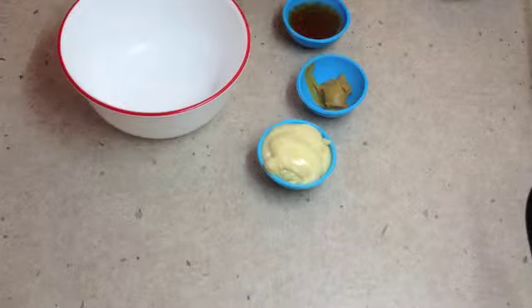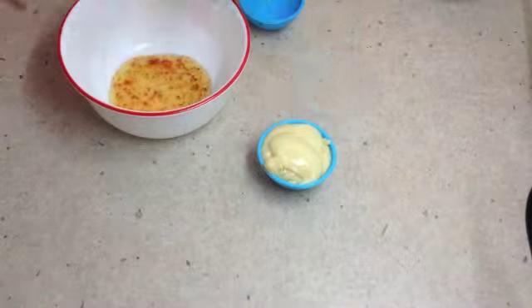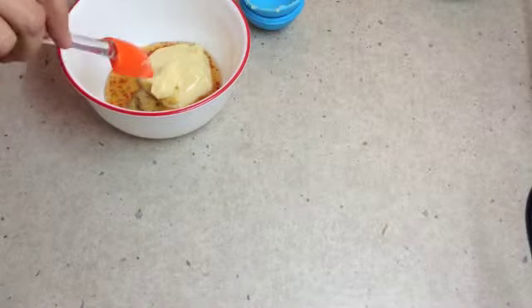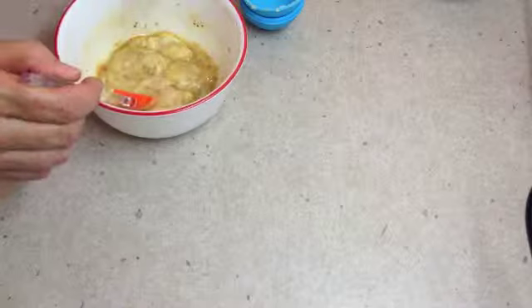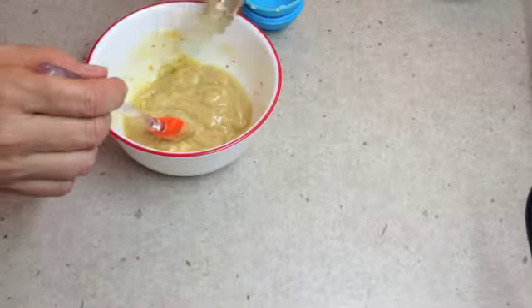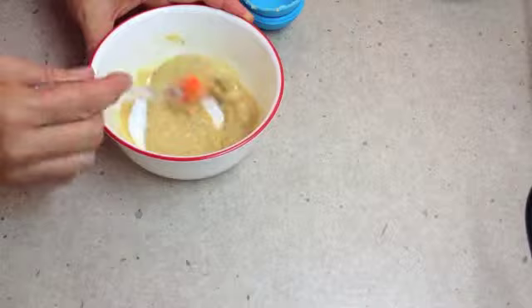The first thing we're going to do to amalgamate our flavors is add our prepared salad dressing, our Dijon mustard, and our whole egg mayonnaise to a bowl, and we are just going to whisk this with enough apple cider vinegar to loosen it up and make it into a nice dressing. A couple of splashes — probably about 20 grams or so. That's fine.